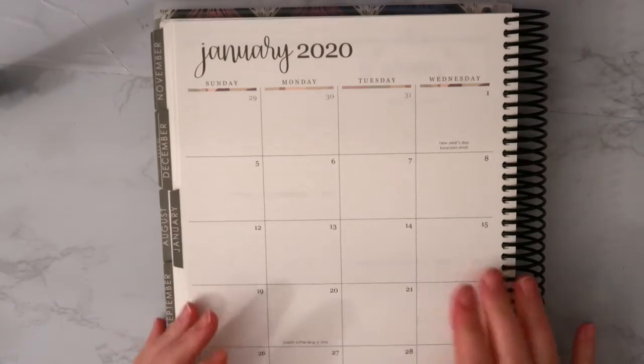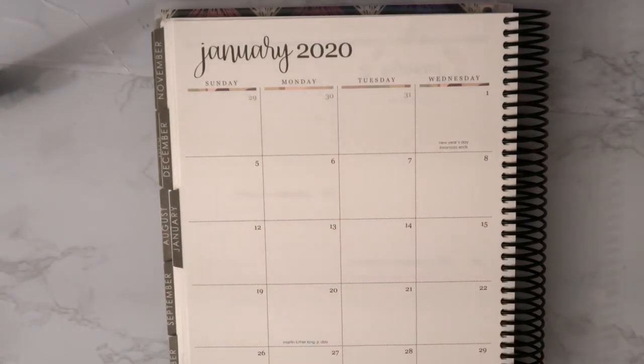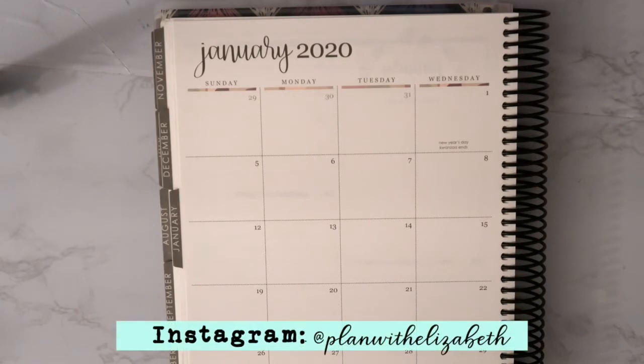Hi guys, welcome back to my channel. Today I'm going to film my January monthly spread. This is a couple of days later than I would normally have filmed this — I got busy and didn't get around to it. I'm sorry the lighting isn't great; it's once again a gloomy rainy day. I don't think I've seen the sun in a really long time.